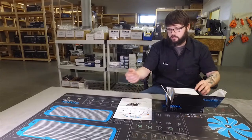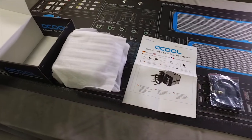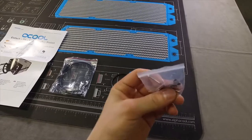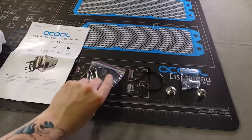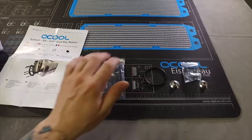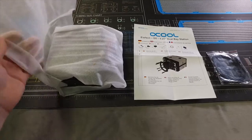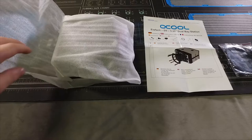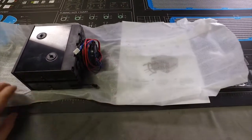I skipped the part of pulling everything out of the box — you didn't need to see that. But basically this is your lineup here. You've got your screws and your Allen key for mounting, an extra O-ring for your D5 pump, a three-pin extension cable to get power for the LED in the front of the res, your manual, and then obviously you've got your pump/res combo which comes double-wrapped in foam to keep it protected.